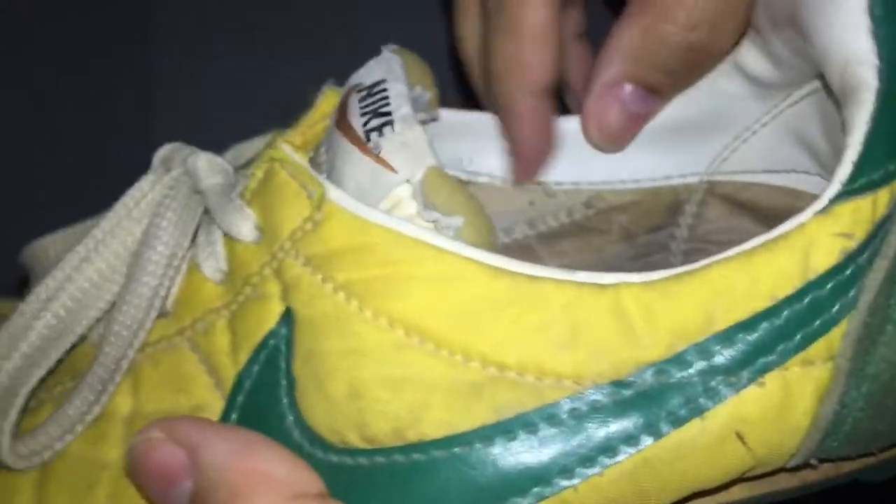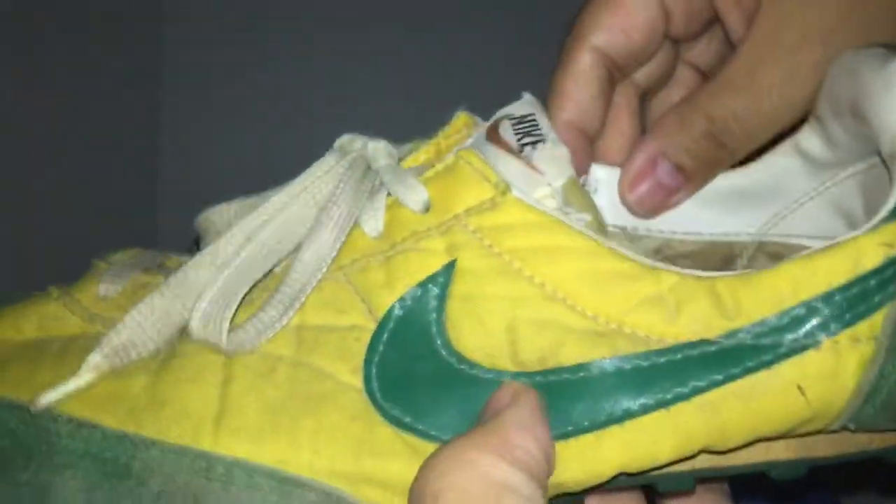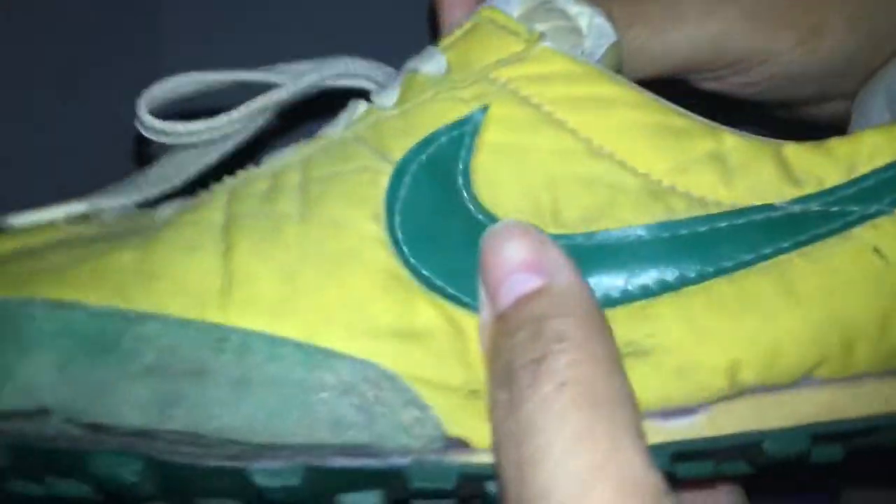Usually the size and tags are on the side. I think these are size 10 or 11 — could be wrong. But it must have been more of a display piece for me rather than for wearing.